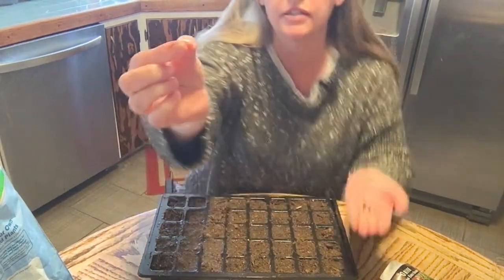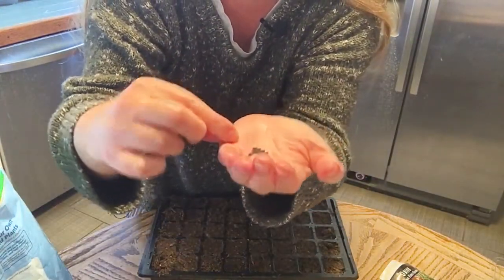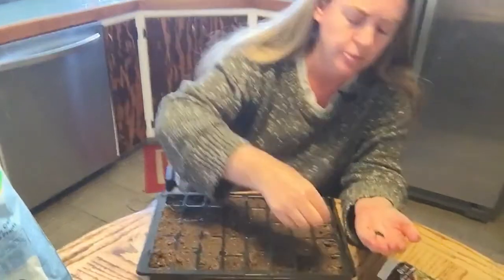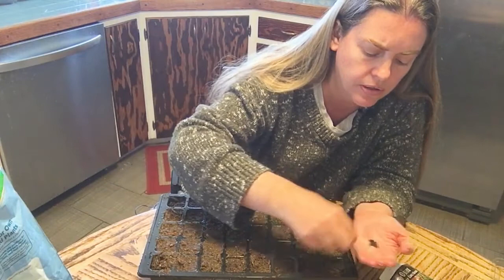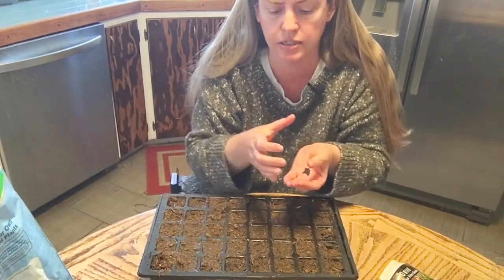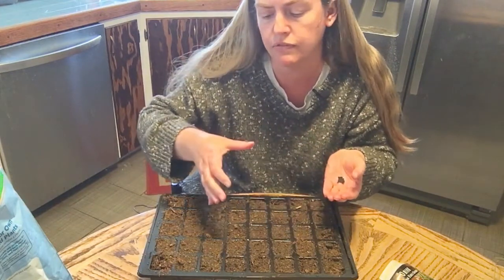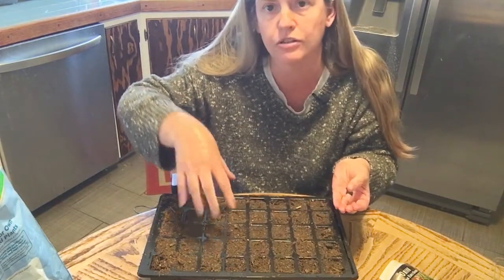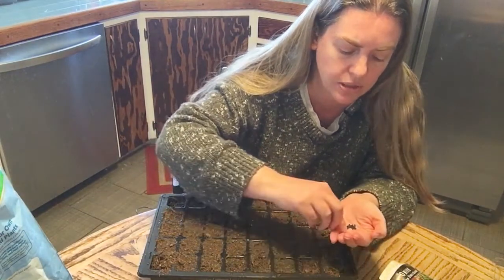Have you seen onion seeds? They're just itty bitty, tiny, tiny seeds. I'm going to drop three in each cell and when they come up, I'm not going to thin them. I'm going to grow them that way in the garden, just in a little cluster — three seeds, with enough space so those three can spread out from each other, and then the next three. You can also grow them in a line and thin in between each.